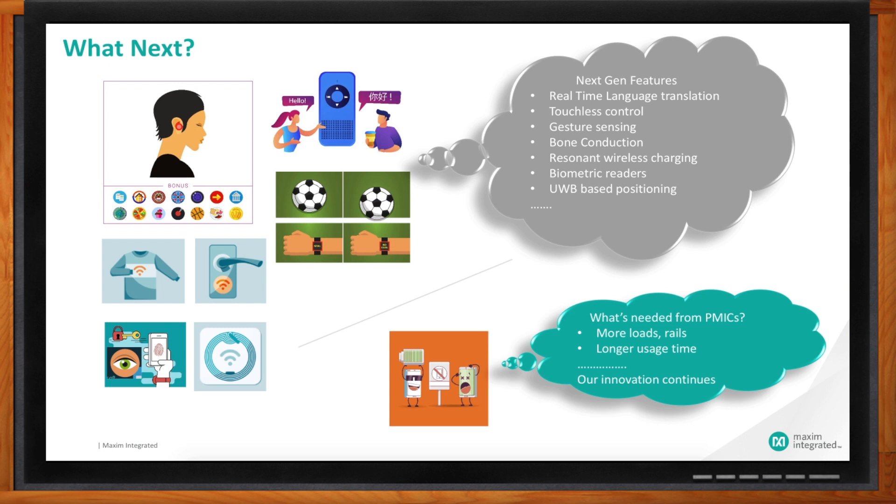We're seeing smart wearables, smart locks, and sensors going into athletic equipment. During the last World Cup we saw goal-line technology, and now it's proliferating across multiple platforms. For us as a semiconductor company, this means our PMICs need more loads, more rails, and the ability to handle greater power. But customers never compromise on efficiency — they want the battery to last as long as possible. Longer usage time stays as a requirement, and our innovation continues. We have more cooking in our kitchen.